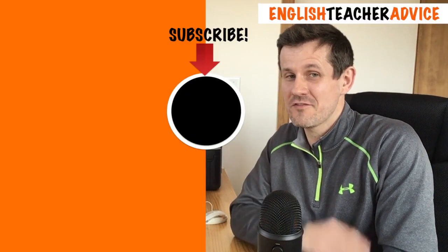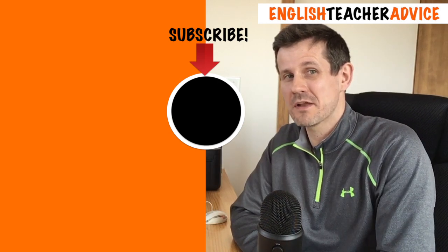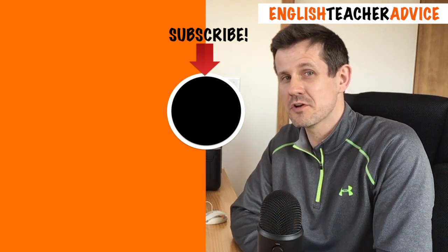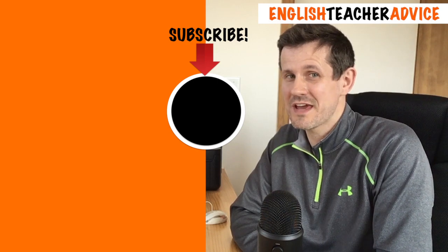That's the end of today's video. Hopefully this activity is something you can use in your English class. If you think it is, please give me a like. If you use it, please write a comment below and tell me how you got on. If you'd like to see more of these videos, hit the subscribe button. All the worksheets I use are available for free download from the ETA Google Drive. See you next time.